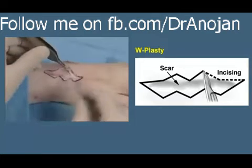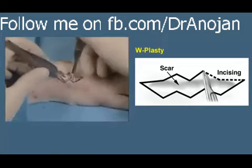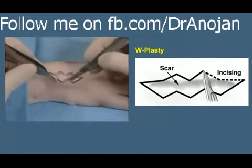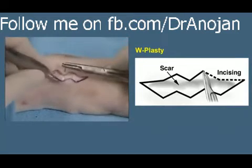Either a 15 blade or dissection scissors may be used with the tips pointed upward, so that you don't interfere with the underlying vasculature and then have to obtain hemostasis. Finger pressure is used to make sure that it can be closed easily.